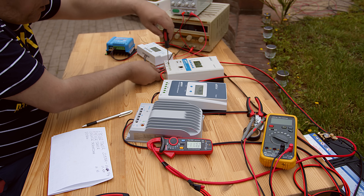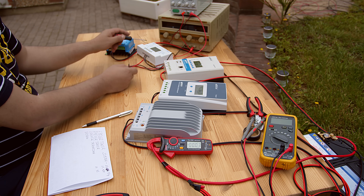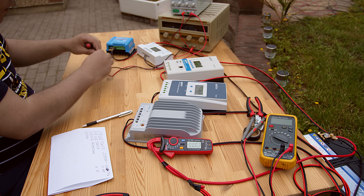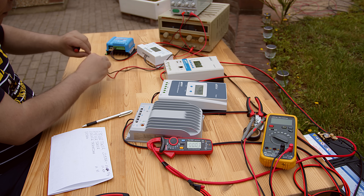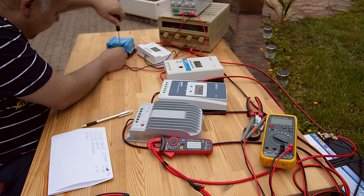Let's go on the last one. I will not check the cheap one - this one is not MPPT. If I connect the power supply it's drawing down as much as it can, it's not doing tracking. So it's not even worth checking.